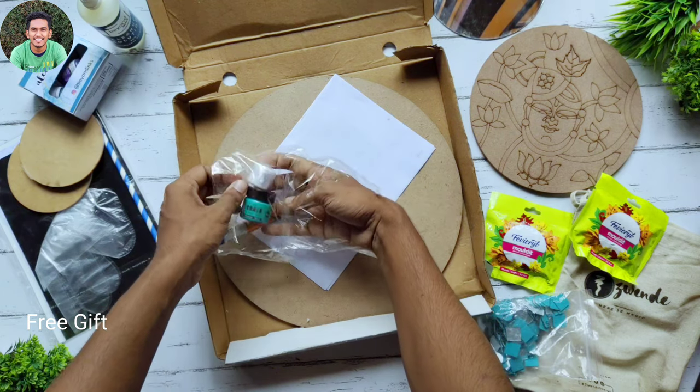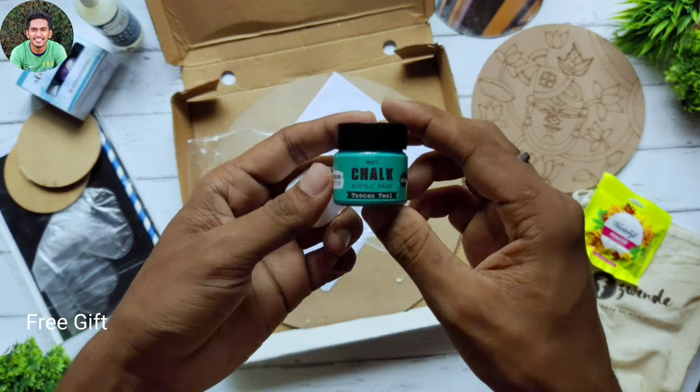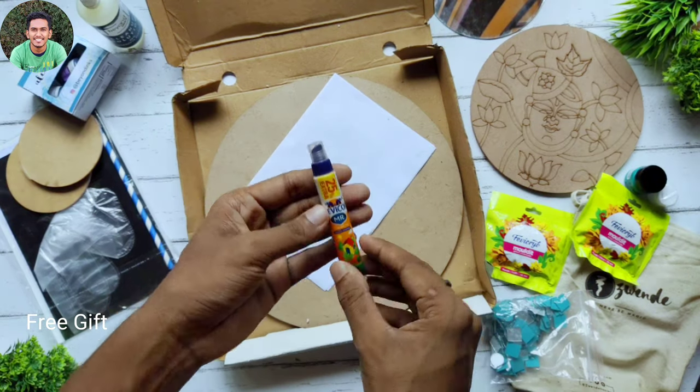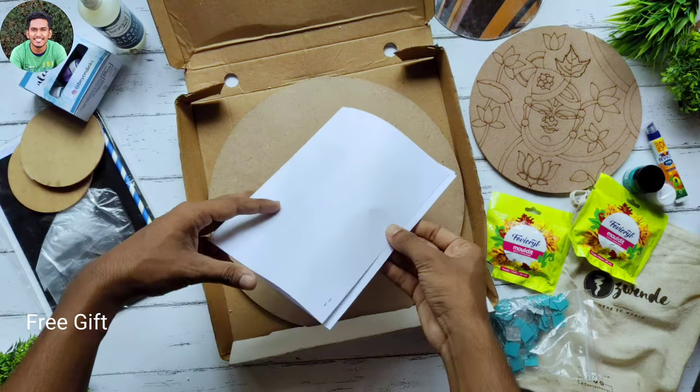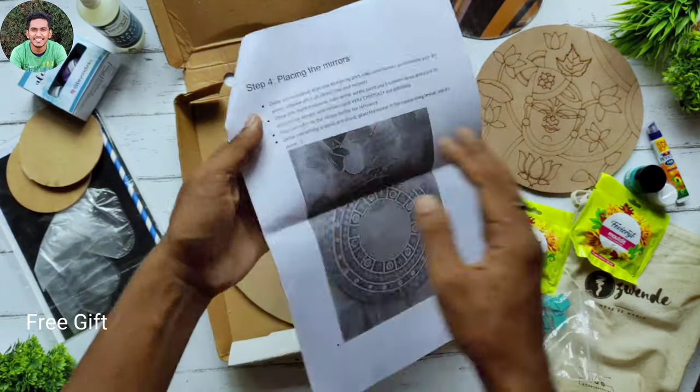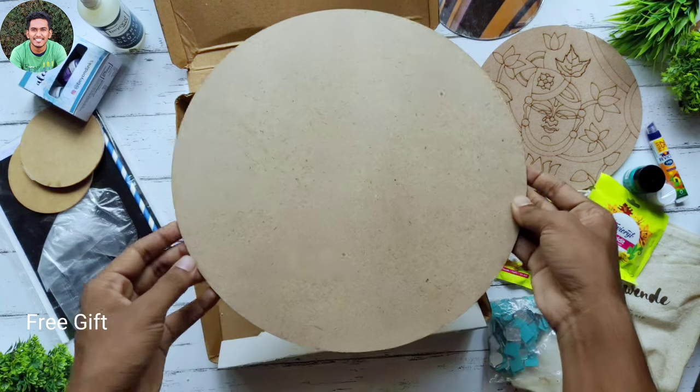We have two different colors and glue. There's also a manual where everything is written on how to use it. And lastly we have a round MDF board.